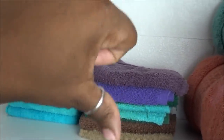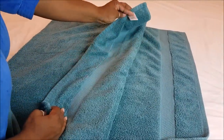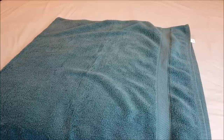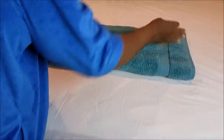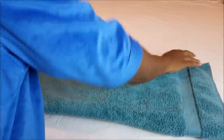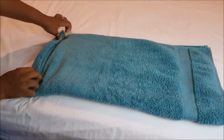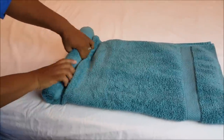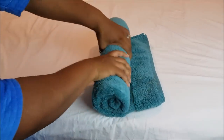Thumbs up on the three-part fold, thumbs down on the two-part. Now let's get into the rolling method. Both methods start the same — make sure you put the tag inside, fold it in half horizontally on a flat surface, then fold it in half again. That's the first two steps of the roll method.